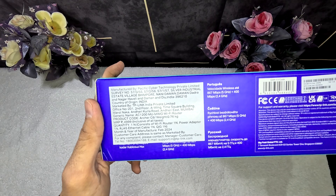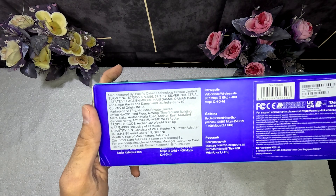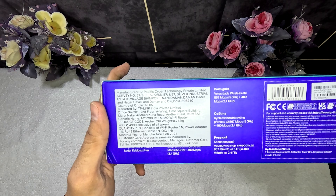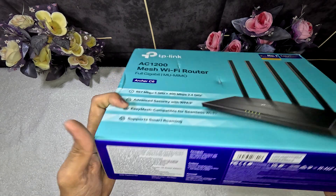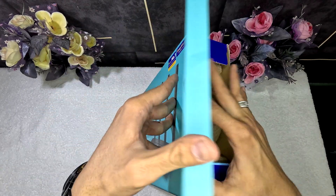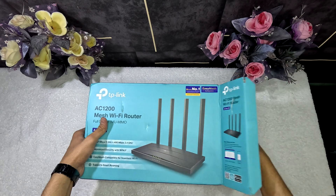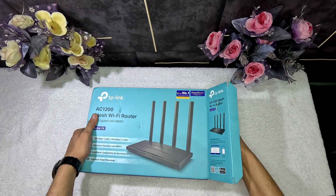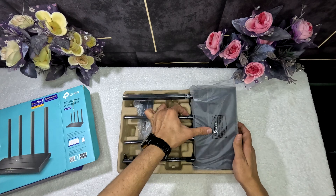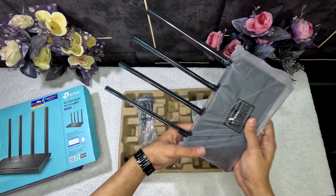Product code: Archer C6, weight: 0.76 grams, MRP: 4999 rupees. Let's start unboxing — in the box: